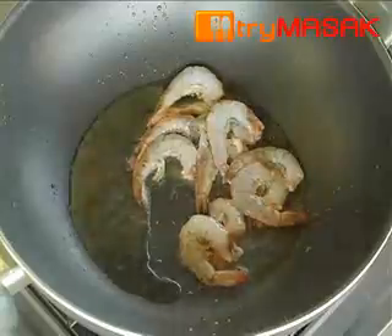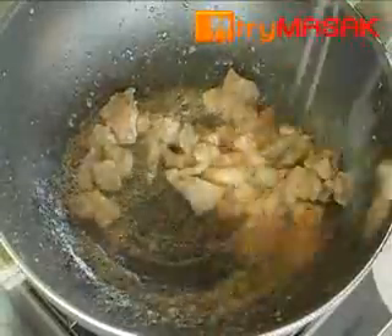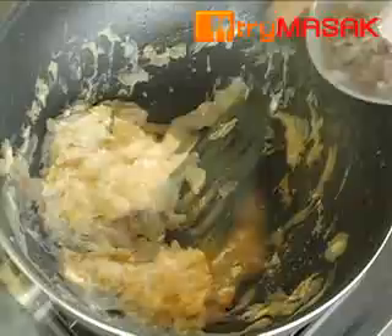Then, heat the oil and fry the prawns. Remove and fry the chicken. When the chicken is tender, take it out and pour the eggs. Fry until it cooks and put in the shallots.